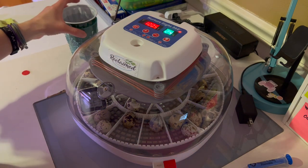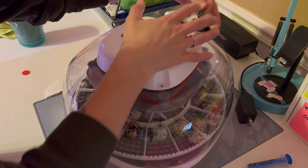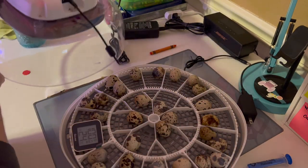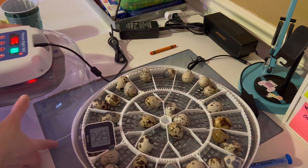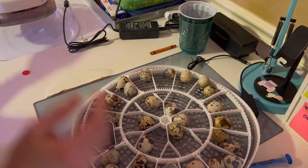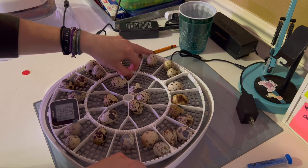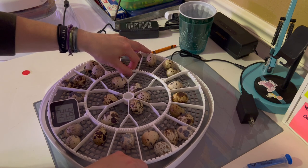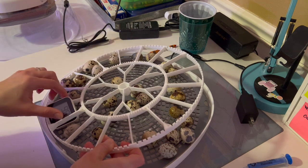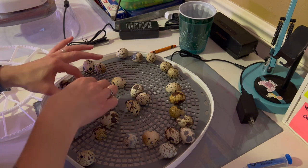Alright, so we're just going to go ahead and pull the lid off. I'm going to unplug the turner because we no longer need that turning. We're just going to set the incubator top off to the side here. We're going to gently just lift the egg turner so we don't fling any eggs, and we're going to set this in here.